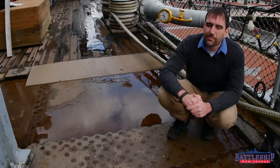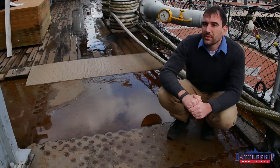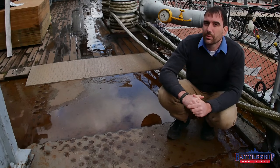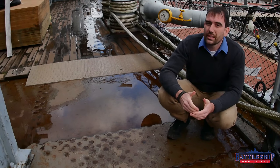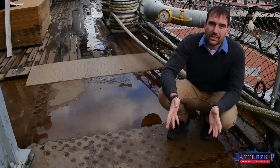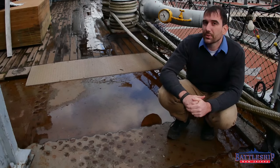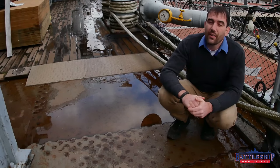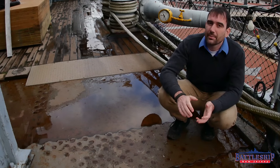Battleship New Jersey receives operating support from the New Jersey Department of State, also from a number of other businesses and private individuals like yourselves. We really appreciate your support. There's a link in the description below if you'd like to buy any of the teak wood that we've ripped up — that also supports the museum and their ongoing restoration projects. You can also support us by liking, sharing, and subscribing so more people find out about our museum and what we're doing.